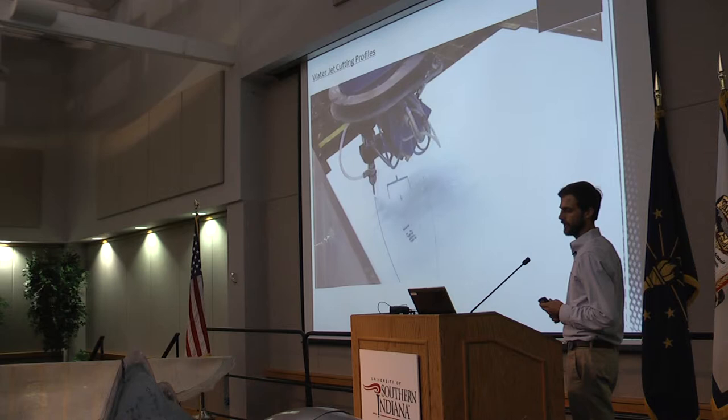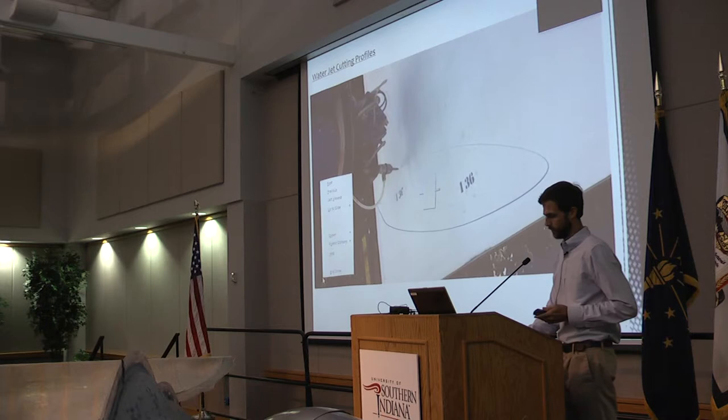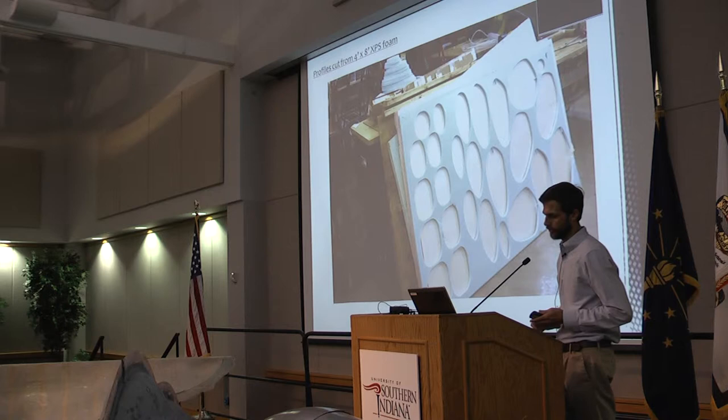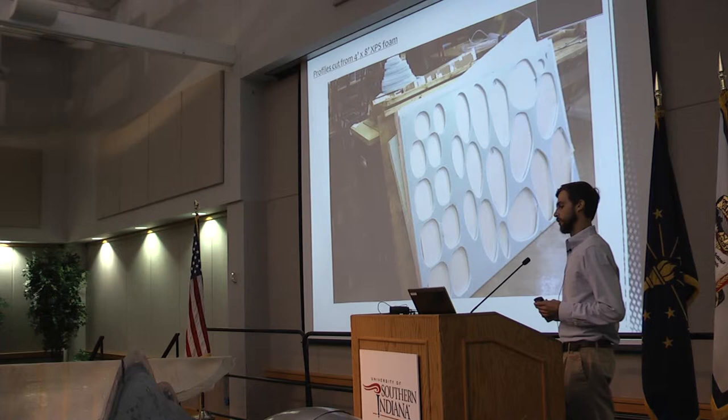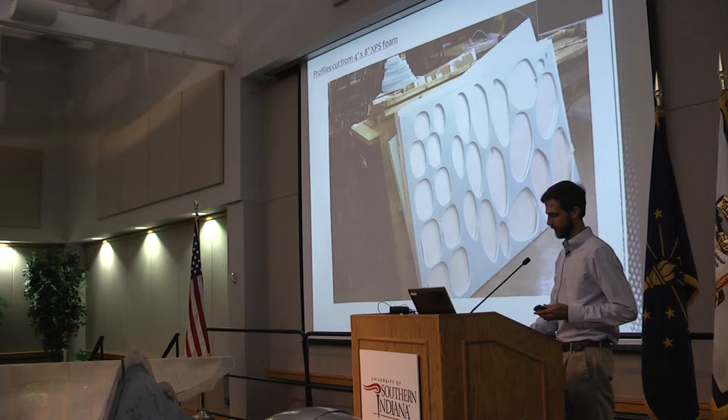All in all, I used 26 four-foot by eight-foot sheets to cut 149 three-quarter inch thick profiles. There you see a finished sheet after it's been cut. By proceeding with the project this way and having access to the modeling software, I was able to optimize material and reduce waste by arranging those profiles before I started cutting.